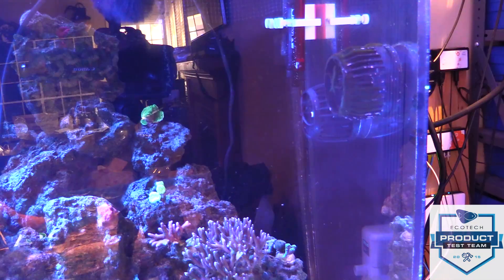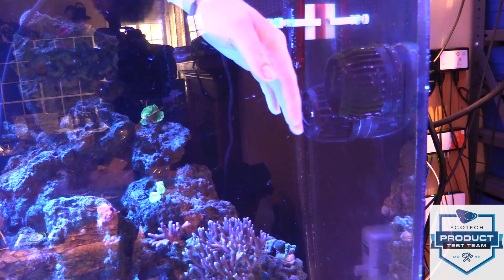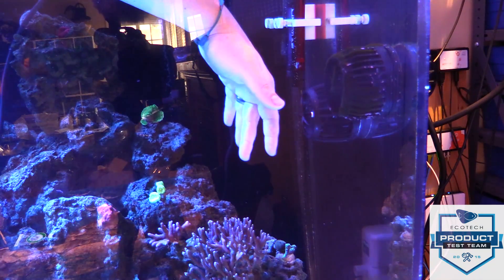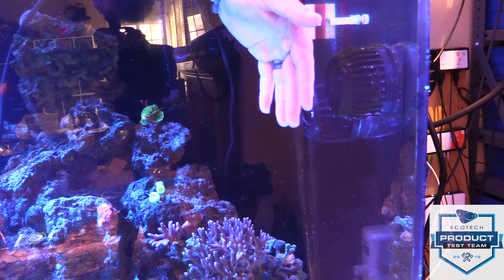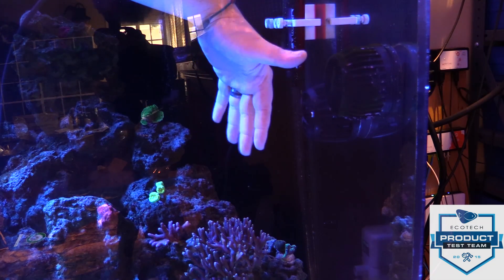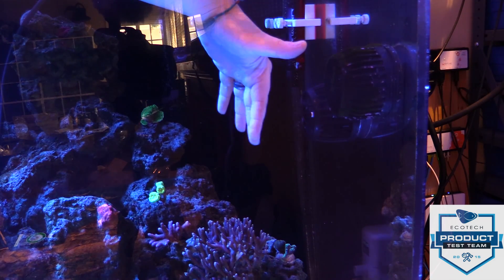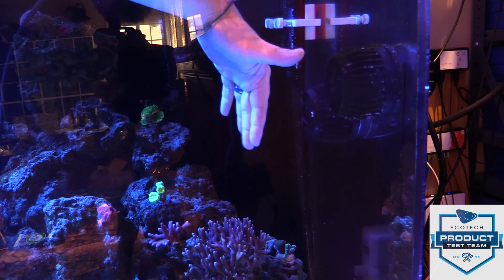I've got my hand in front of the old MP40 and in front of the new one trying to keep the same tension on my fingers. The new one — then the old one — I can feel a considerable difference. The old MP40 feels like it's not even on compared to this. They're claiming they measured it at 40 percent more flow than the old MP40. I would have guessed it was more than double.